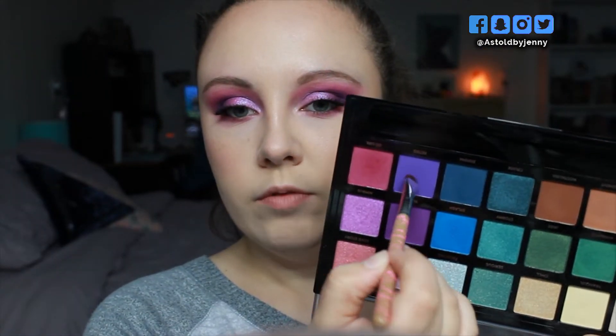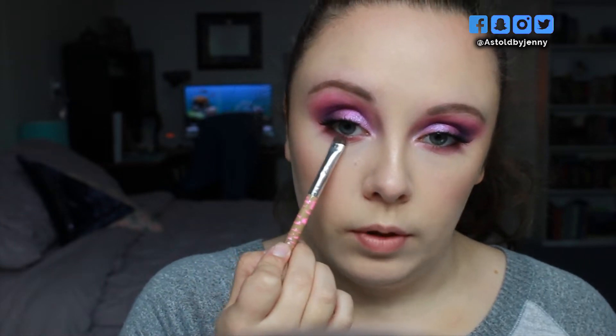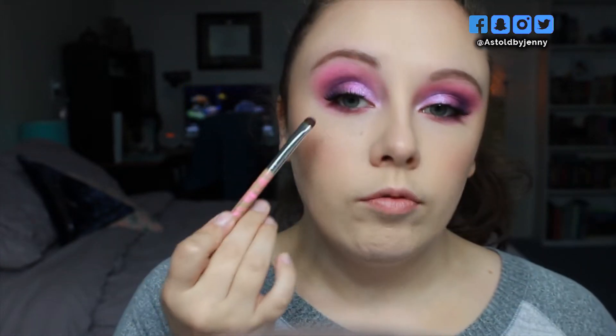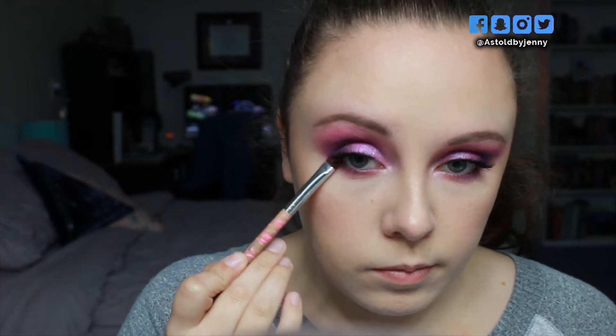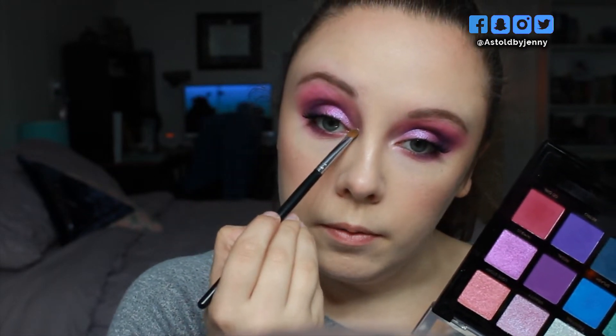With that same brush, I'm going to go into the shade Retro and do the same thing, but I'm going to stop about halfway through the lower lash line. Now I'm going to go into a little bit of Regal and just a smidge of Enigma and run this on the outer corner of the lower lash line. Now I'm going to go into the shade Illusion and dab that on the inner corners.